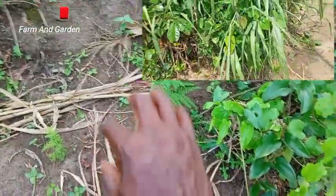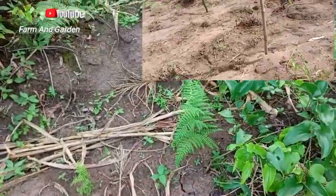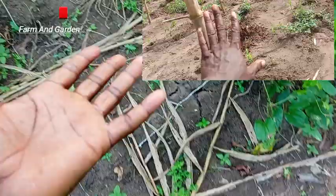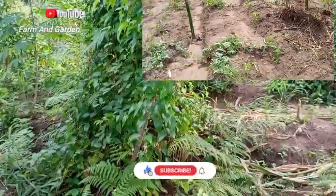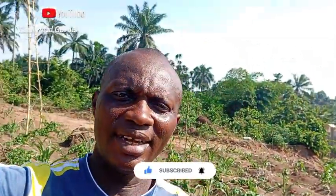When I'm harvesting it, I'm going to show it to you to see how big it is. This yam may be like a human size — when I'm talking you may laugh at me. Okay, thank you. I hope you enjoyed this channel, please like and subscribe. Thank you.